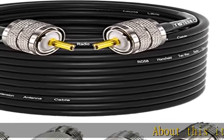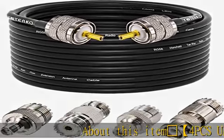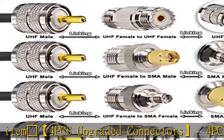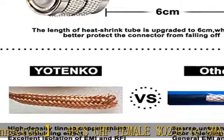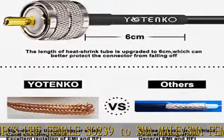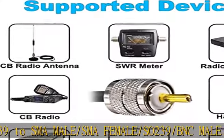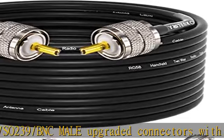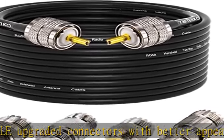4 PCS upgraded connectors: UHF female SO-239 to SMA male, SMA female, SO-239, and BNC male. These upgraded connectors have better appearance and function than other connectors, and a 48-hour salt spray environmental test shows that they are corrosion resistant and last longer.